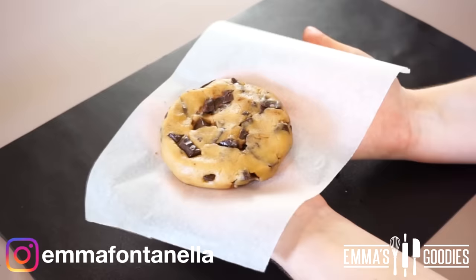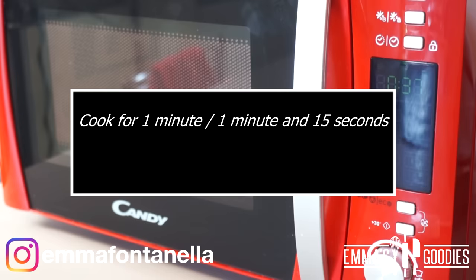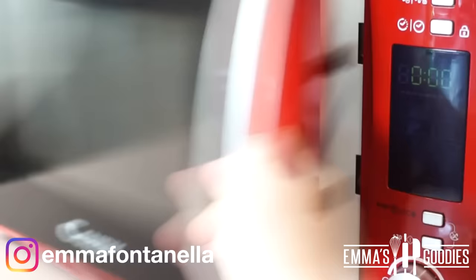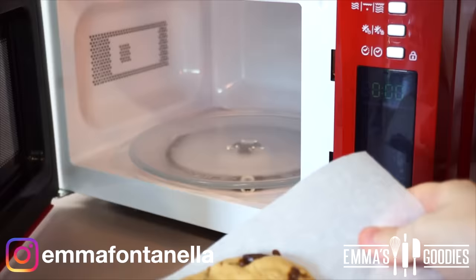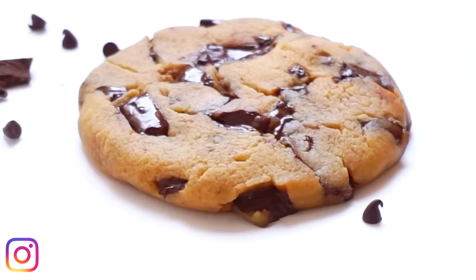We're ready to microwave this. I'm going to speed up the video, but I do want to mention two important things. You're going to cook your cookie for exactly one minute. Every microwave is different, so just know that your cookie could take between one minute and one minute and 15 seconds. The second most important thing is to not overcook your cookie. Your cookie should come out of the microwave still soft — when you pick it up, it's going to be really soft. Let this cool for about five minutes; it's going to be too hot to handle and the cookie will just fall apart.